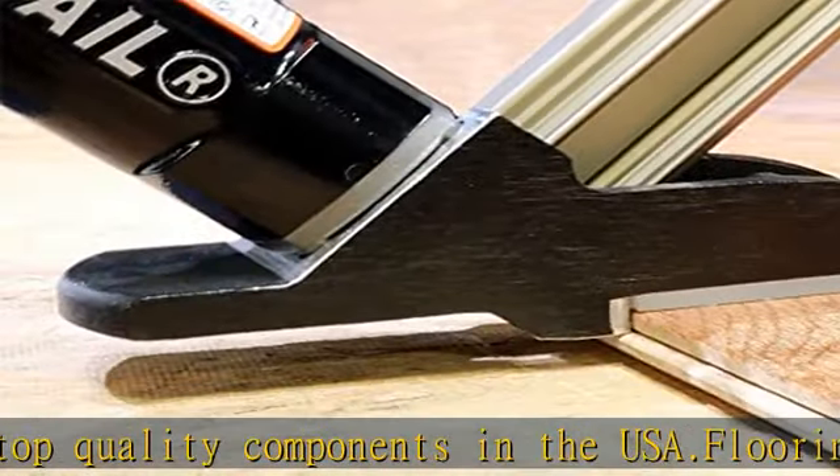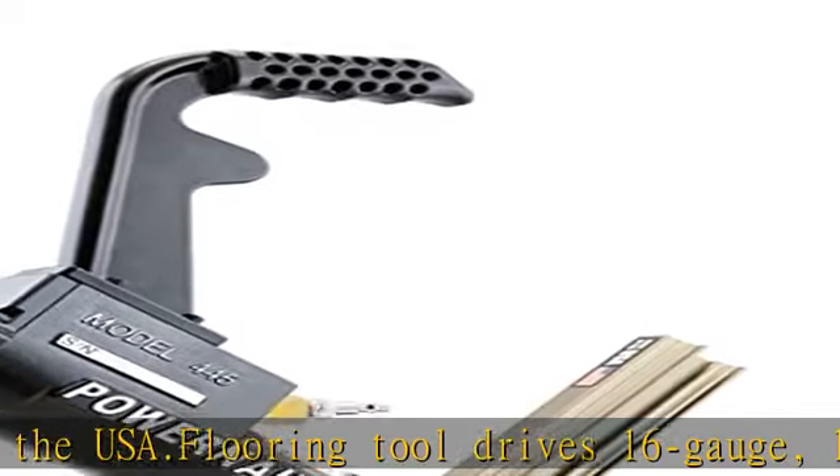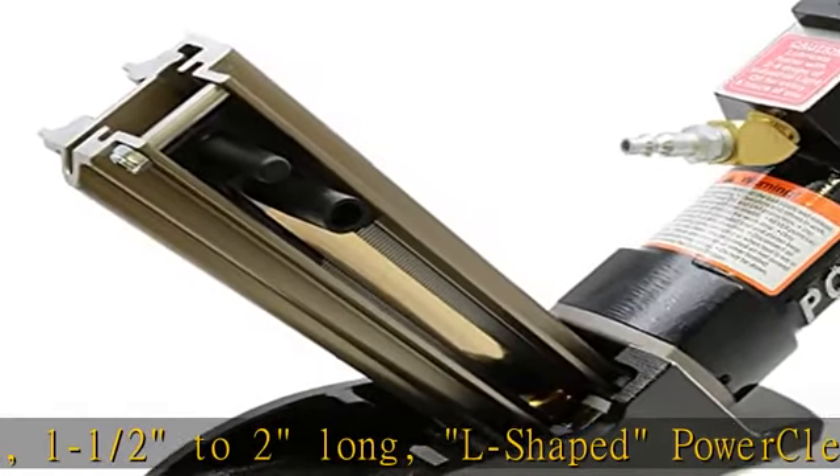This floor nailer is ideal for installing 5/8 and 3/4 hardwood flooring, such as oak, cherry, walnut, and pine. This nailer adjusts to the height of your tongue and groove floor with detachable UHMW shims, included.